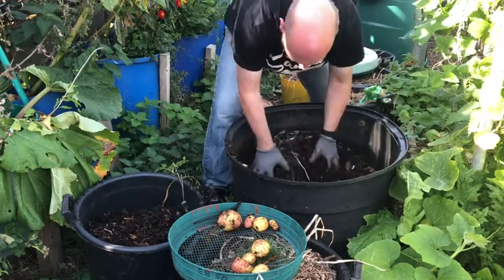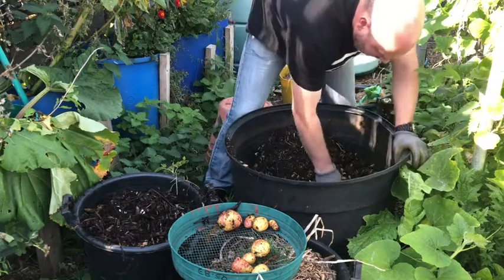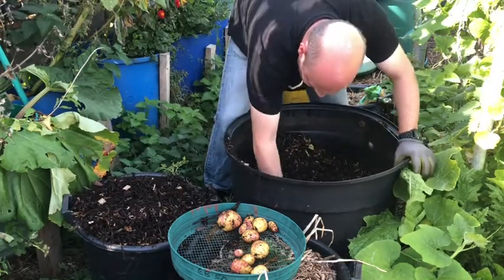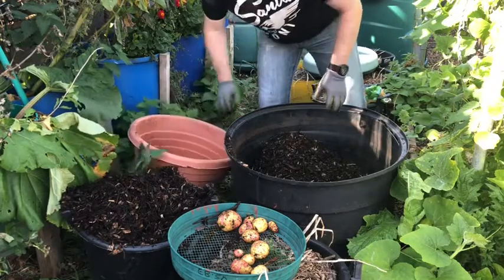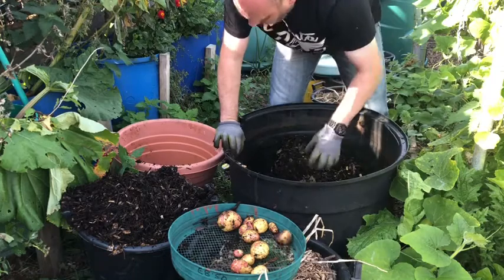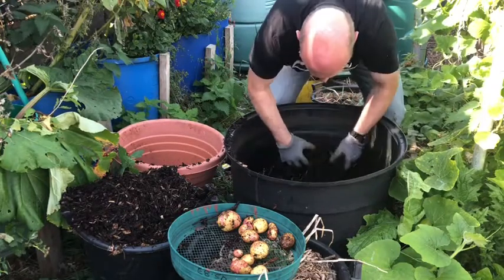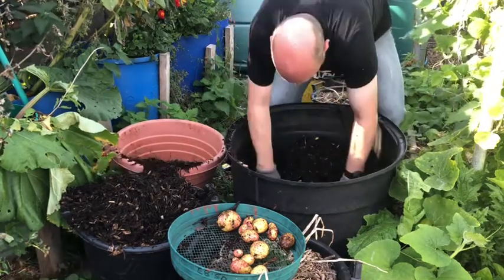It is still quite wet in here. I don't think I'm gonna get many more, to be honest. Some are starting to rot. I think that's it.